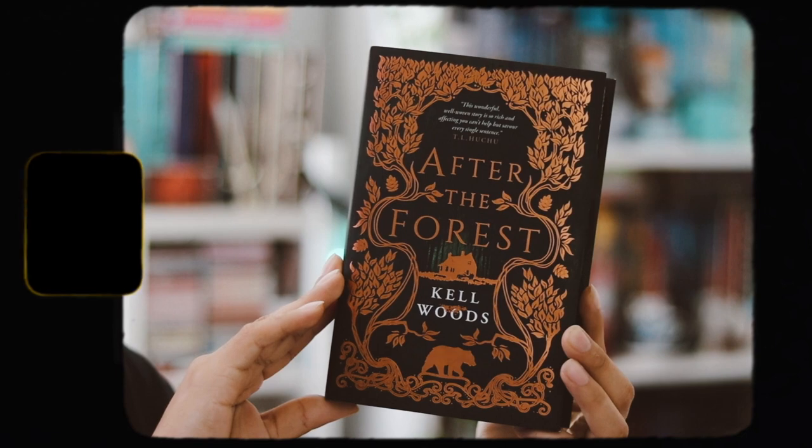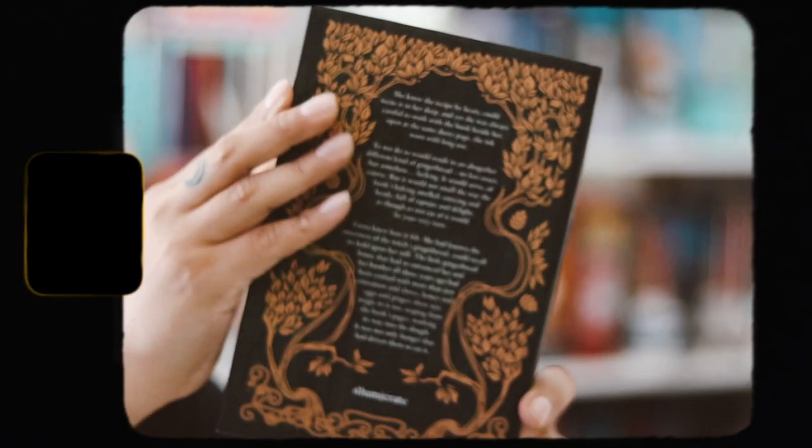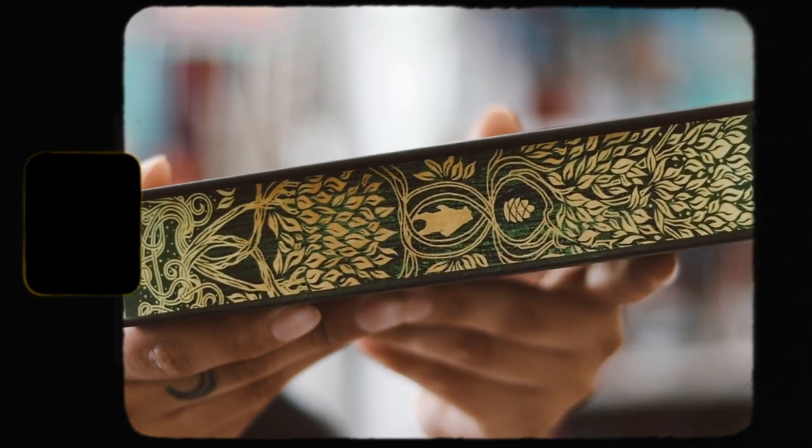Now we just have the actual book, and that is After the Forest by Kale Woods. I like the cover — it's very, very pretty — and I love the foiling on it. It's really, really nice. We have the spine and the back right there. I never heard of this book, but it looks so pretty. On the top we have green sprayed edges, same on the bottom. The main edge is so pretty — I love it. I think it's really, really nice. I love that there's a little bear in the middle, which is really cute, and there's an acorn and a whole bunch of trees and leaves. I'm pretty happy with the edges and the cover.